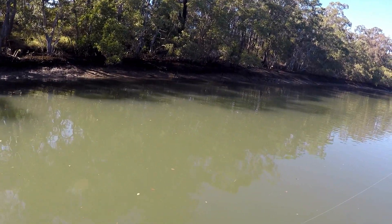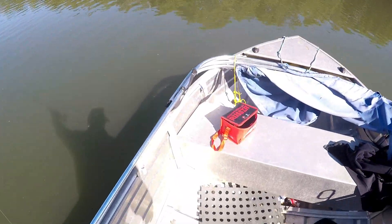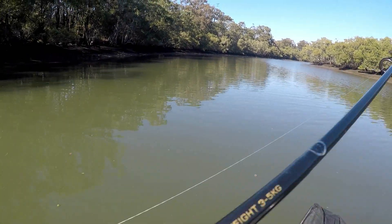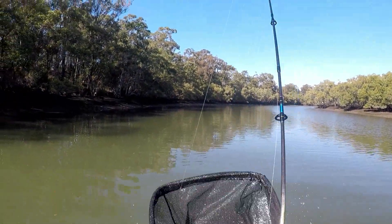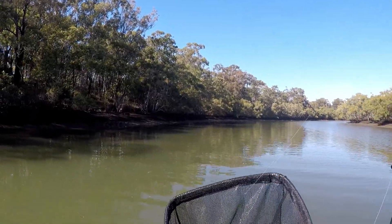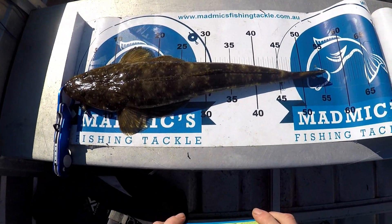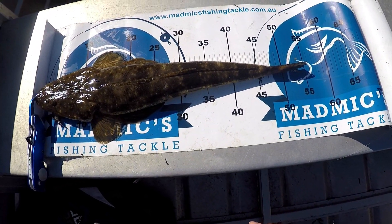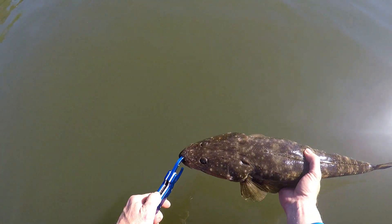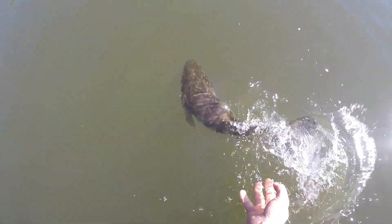Another brim I think — oh Dave, nice flatty! Nice flatty. And he gave up pretty quick. Look at that. Look at that, beautiful fish. There you go, that's what you can do.